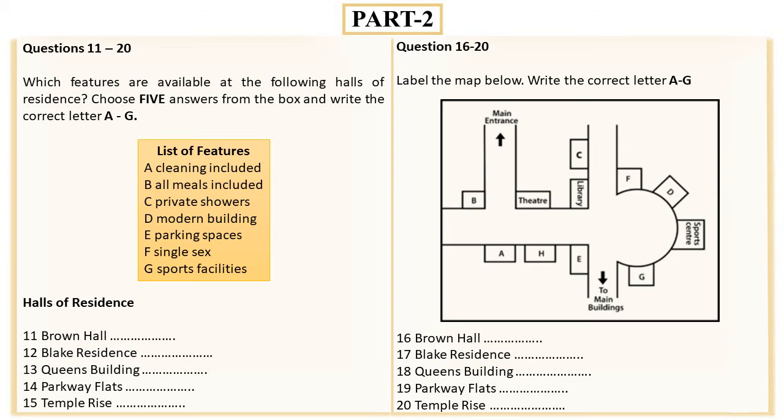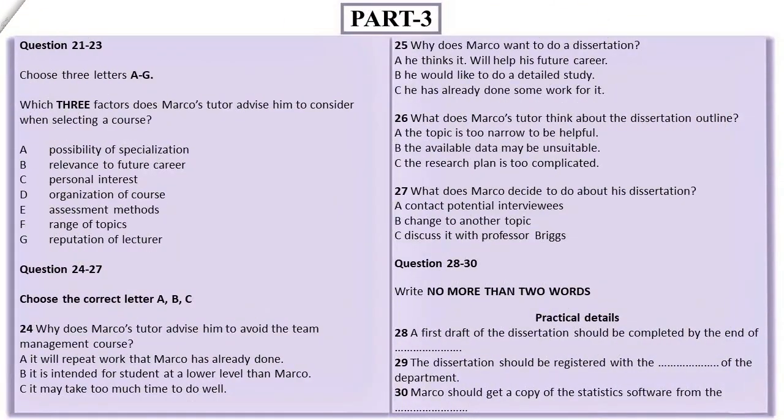Now turn to part three. Part three: you will hear a discussion between a business student called Marco and his personal tutor about the courses Marco should take. First you have some time to look at questions 21 to 23. Now listen carefully and answer questions 21 to 23.